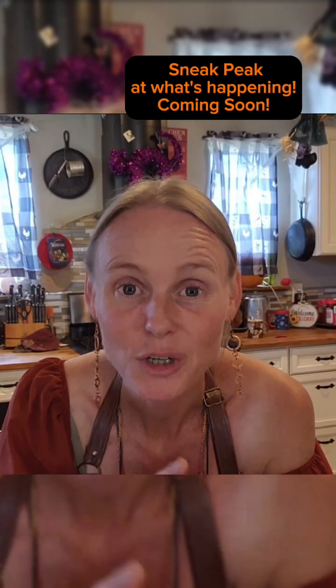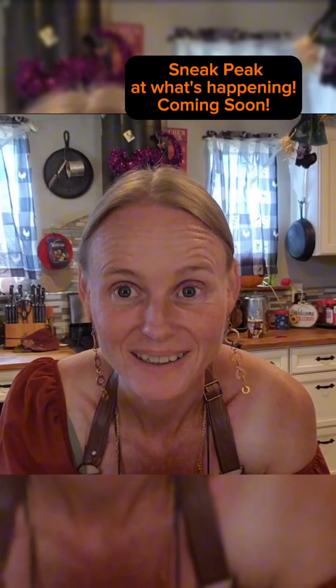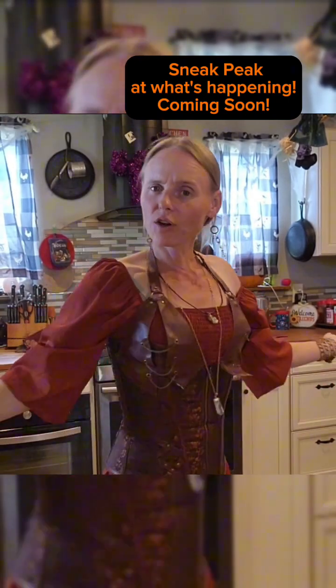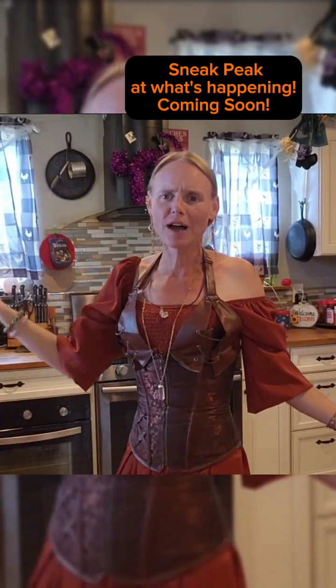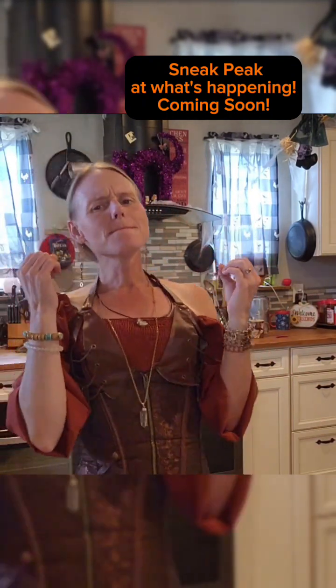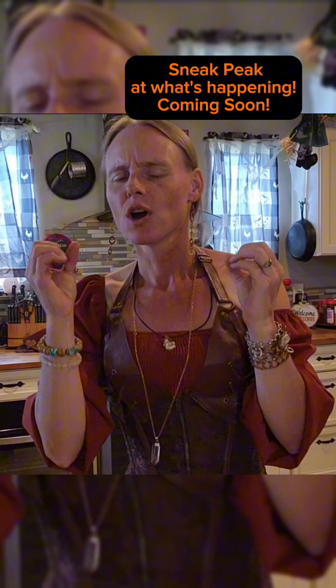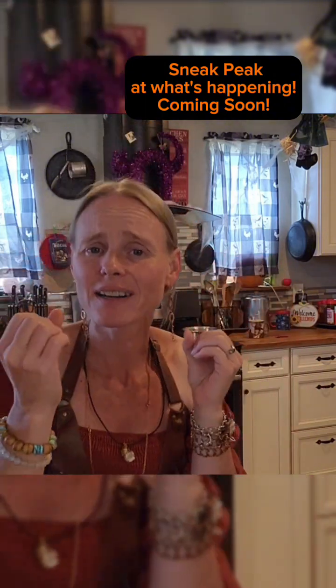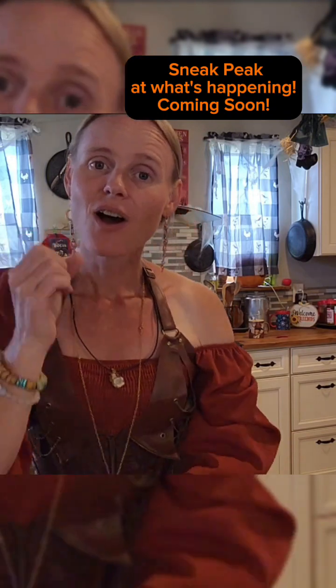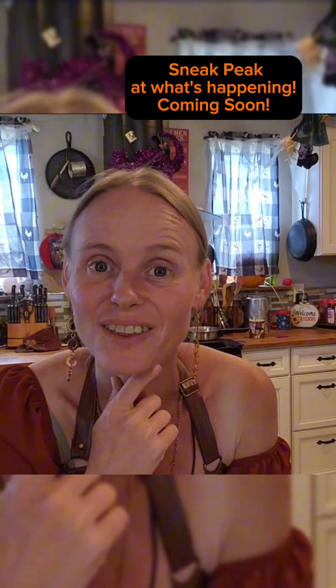Are you ready to start baking today? Throw on a little costume, have some fun — let's bring in the fall time with some amazing fresh homemade, hot out of the oven, delicious homemade breads together.